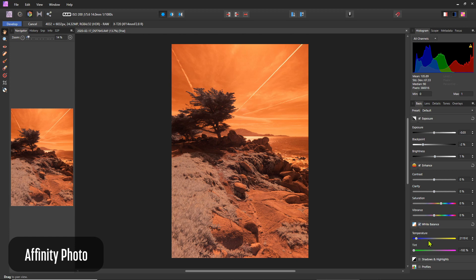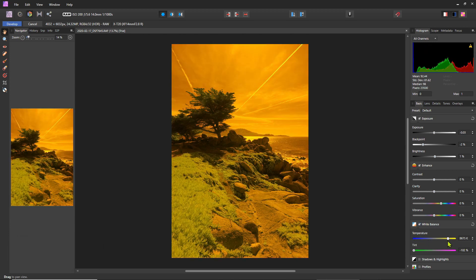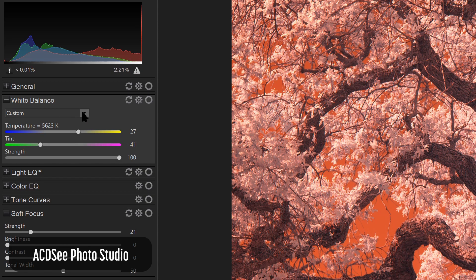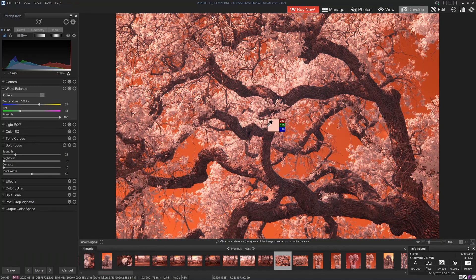White balance essentially performs a color shift, all without the need for specialized color mapping tools. This works well for infrared since white balance tools are common in RAW image editors. Adjusting the white balance for digital color infrared images is essentially a color mapping hack — we adjust white balance to shift the colors of our infrared images. There is no correct white balance setting and no Kelvin value that works for all situations. The settings you select are a result of a unique combination of your camera sensor, the IR cutoff filter used, the lighting conditions, and your creative choices.